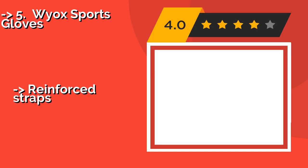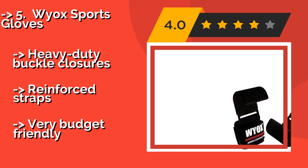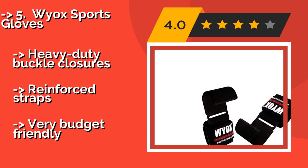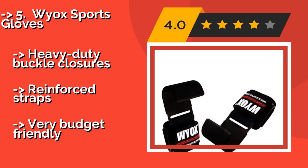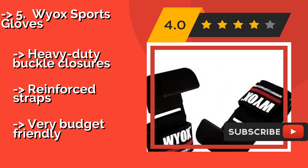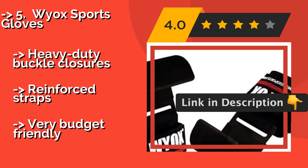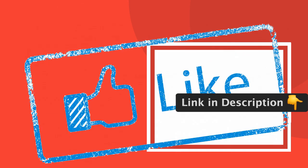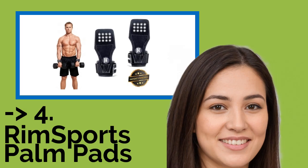The fifth product is the YX Sports Gloves, around $18. They have sturdy 2-inch wide wrist supports for extra stability, and are lined with cushioned neoprene that won't dig into your skin, allowing you to lift heavy weights without any pain or discomfort. Features heavy-duty buckle closures and reinforced straps, and is very budget friendly.